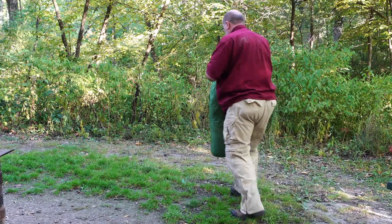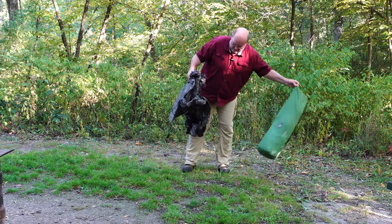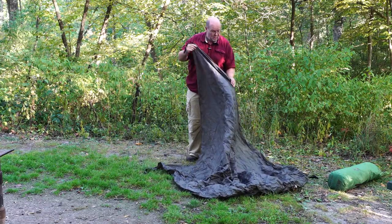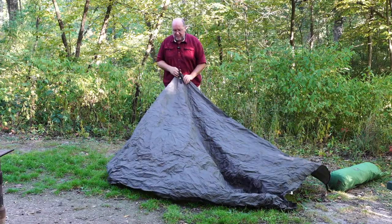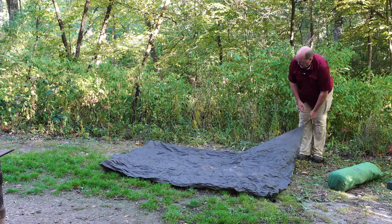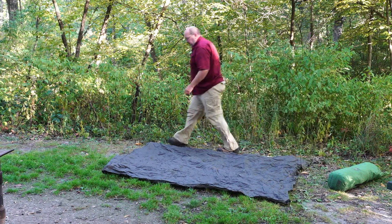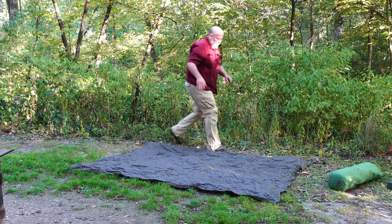I'm going to show you how to do this with the footprint. I went ahead and bought the footprint, and the problem with it is you really don't know which way is the door — it's basically a tarp, although it is sized. I have yet to mark which end is the door, so I may end up doing this incorrectly. I think the doors are on the longer side, so this looks longer this way. Once you select your site, set the footprint out.